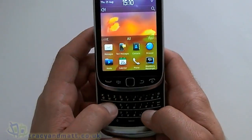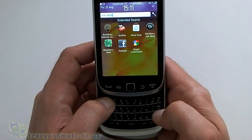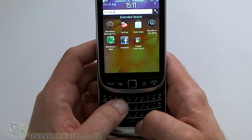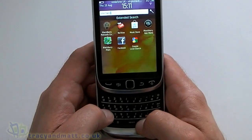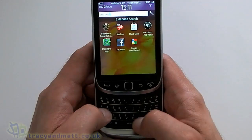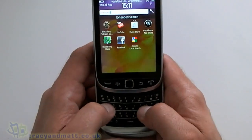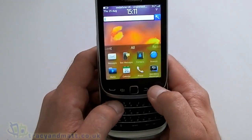Using the keyboard on here, it's much the same as it was on the previous Torch, the 9800 — it's exactly the same. The keys are not quite as soft and spongy and big as on the BlackBerry Bold. I suppose they are somewhere in between the Bold and the Curve, but they are pretty good and typing on it is pretty easy.